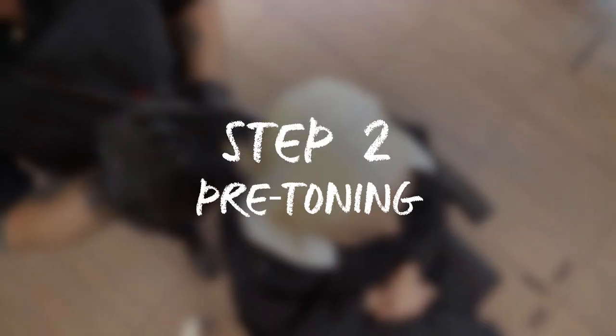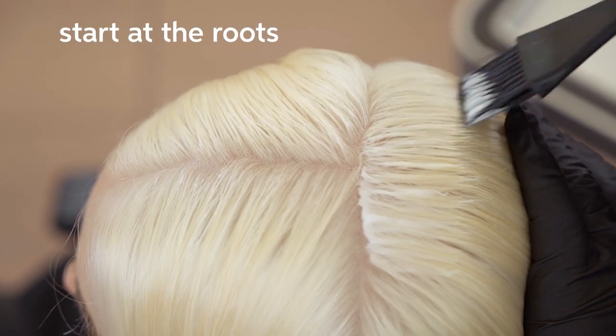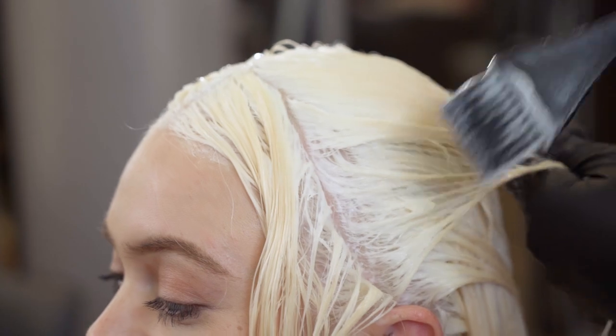It's time to pre-tone the hair, and this is going to give us the perfect canvas to put our beautiful silver on. Because the ends tend to be more porous, I always start my application at the roots and then pull it through.